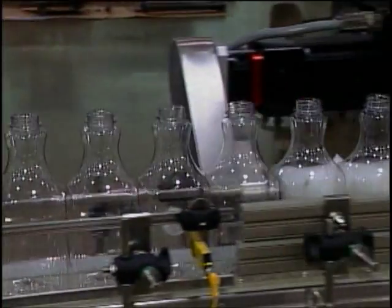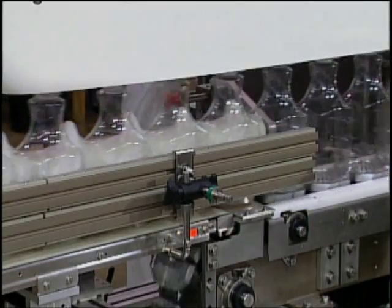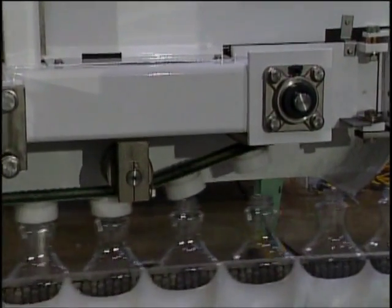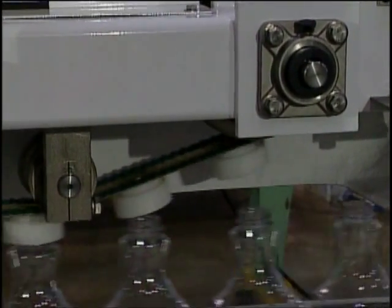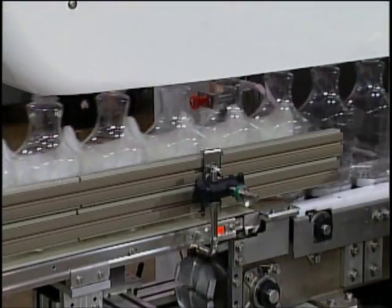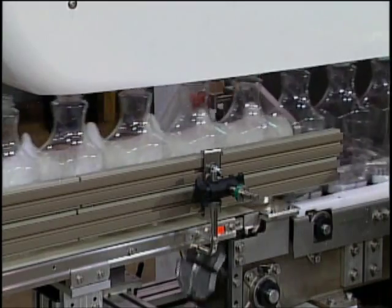After pre-treatment, the bottles are conveyed to a second feed screw where they are positioned into heel cups below. At the same time, the bottles are secured by a nose cone from above. The nose cone injects compressed air to inflate the bottle, providing rigidity so the heat transfer label will roll on smoothly.